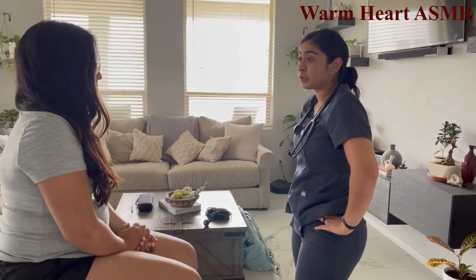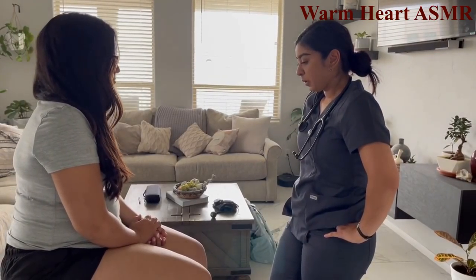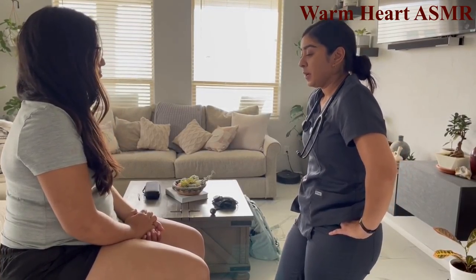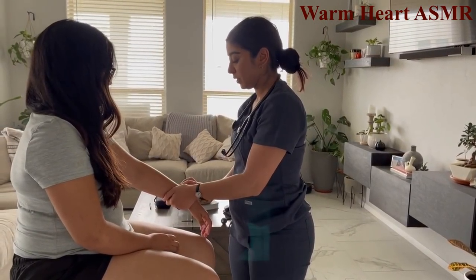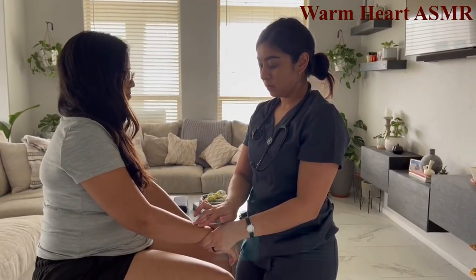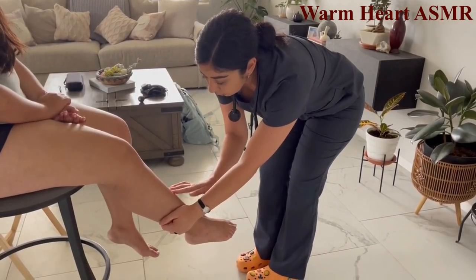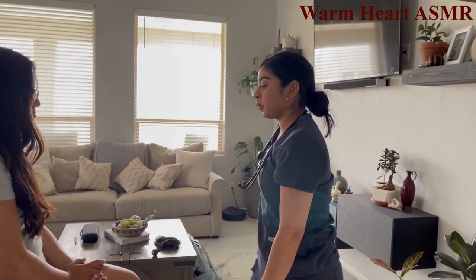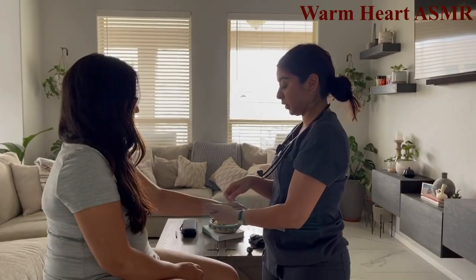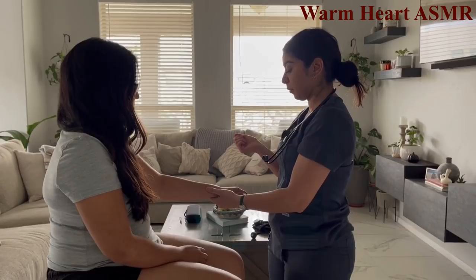Have you noticed any swelling in your upper or lower extremities? No. Any tingling or numbness? No. Assessing for edema — no edema present in upper or lower extremities. Checking skin turgor — no skin tenting noted, so the patient is well hydrated.